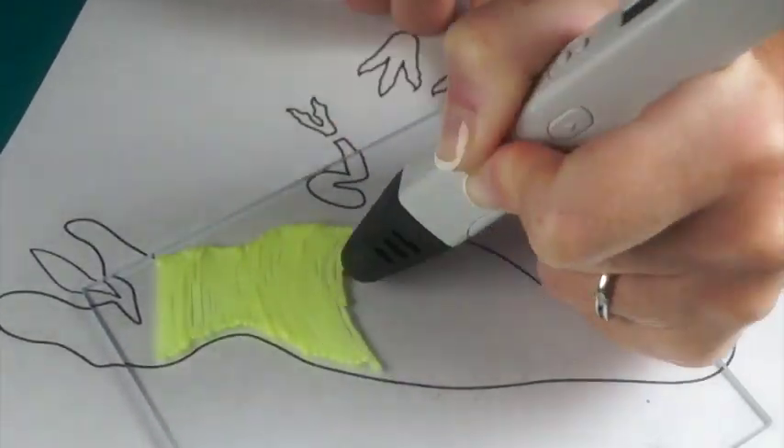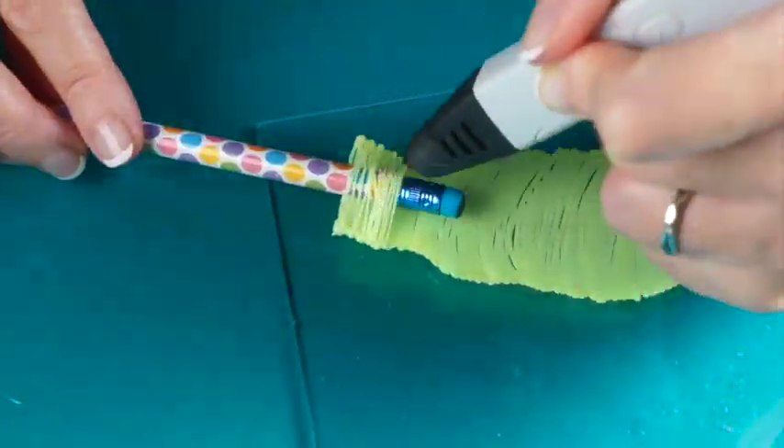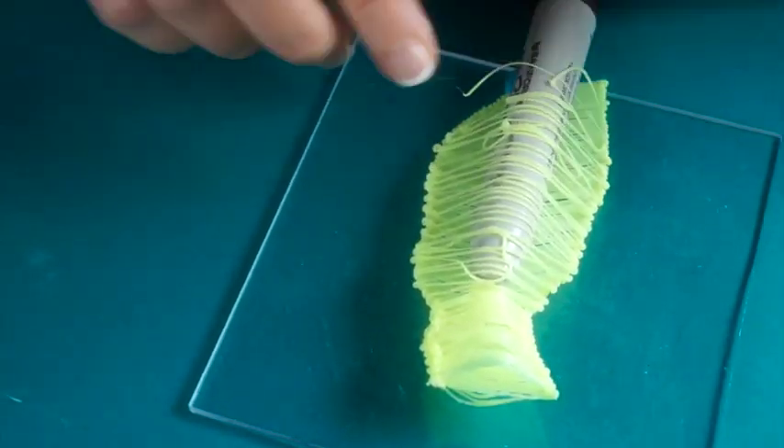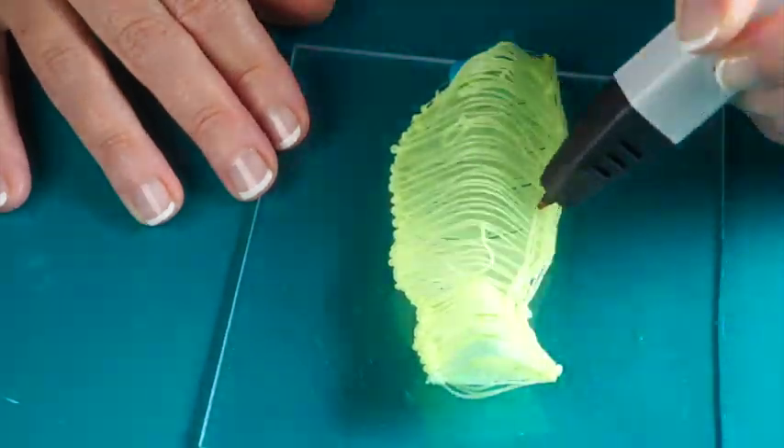Trace and fill in the body section of the template. To add rounded dimension, draw over a pencil at the neck area, then draw up and over a thick marker at the body area. Flip the body over and repeat on the other side.